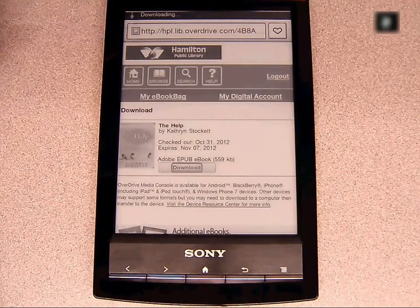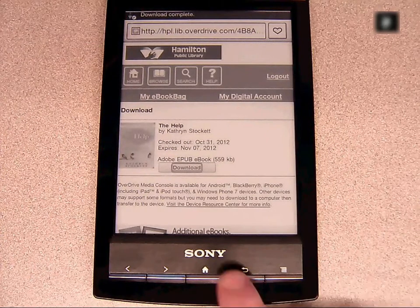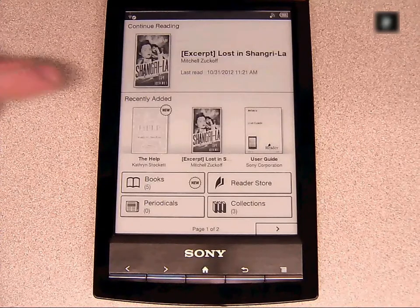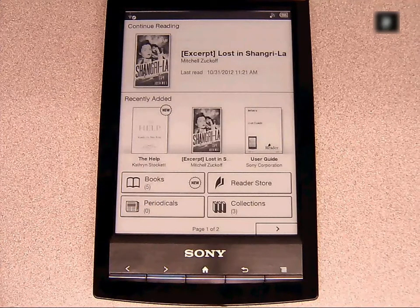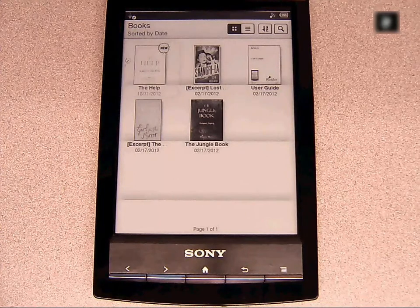After clicking the download button, you'll see a notification at the top of the screen, and once you click the Home button, the book will appear on the main screen of the e-reader. Clicking on Books will open up your bookshelf, showing all the books available to you. Simply tapping the book cover will open it up for reading.